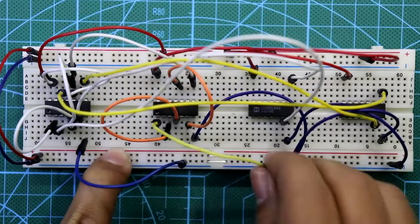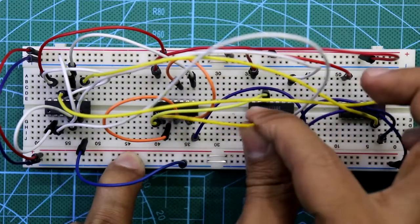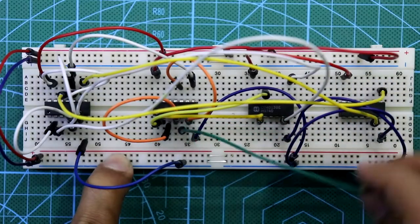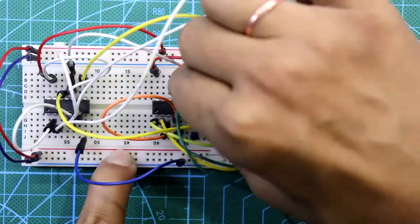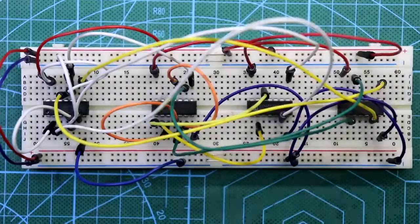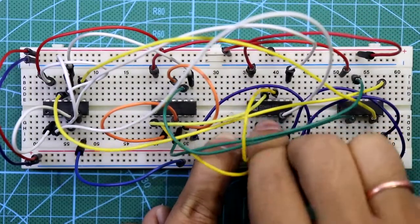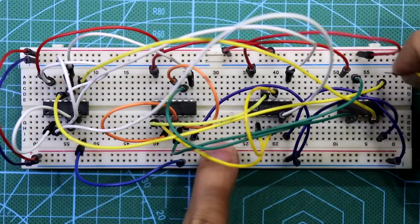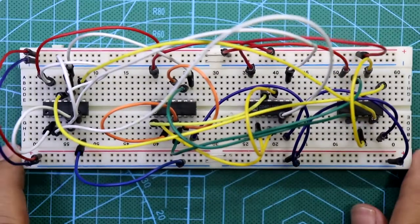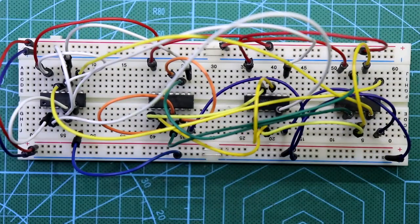Pin number 8 of this IC is connected to pin number 6 of the fourth IC. Pin number 1 of the 2nd IC is connected to pin number 12 of the 3rd IC, and pin number 2 of the 2nd IC is connected to pin number 2 of the 3rd IC. Pin number 5 of the 2nd IC is connected to pin number 12 of the 4th IC, and pin number 9 of the 2nd IC is connected to pin number 2 of the 4th IC. Connect pin number 10 and pin number 4 together of the 3rd IC, and also the 4th IC pin number 4 and 10 together. The inter-IC connections are now completed.